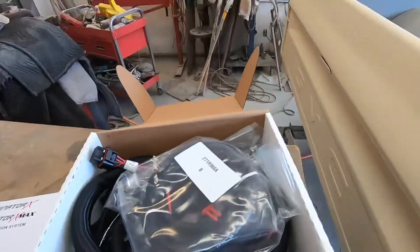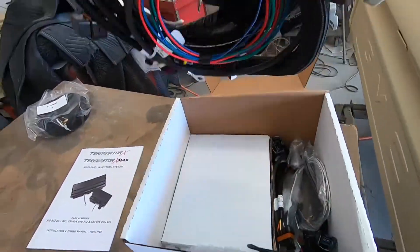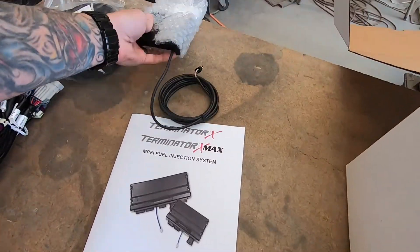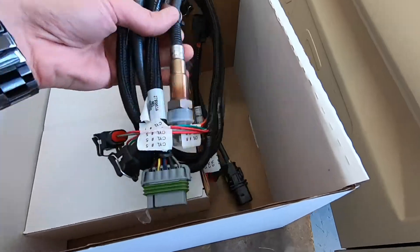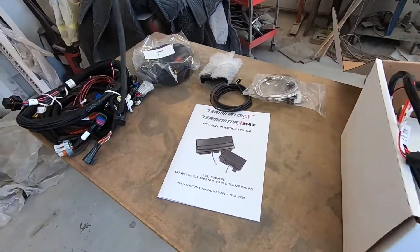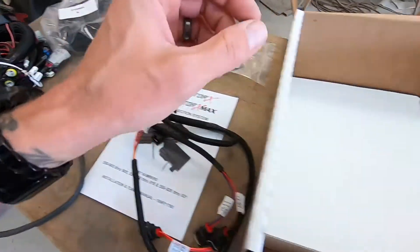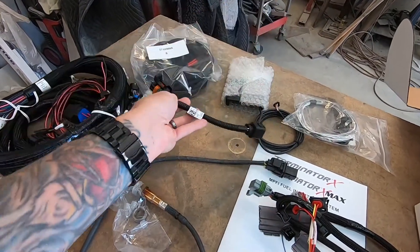Got the instruction manual. Harness — big group of harness. Don't risk the wires out of that. We have the touchscreen controller. More harness. It's like a wideband — wideband by itself. The injector harness. The bung. The O2 sensor. Another sub-harness — I don't know what it is, I'm sure the instructions will tell me.